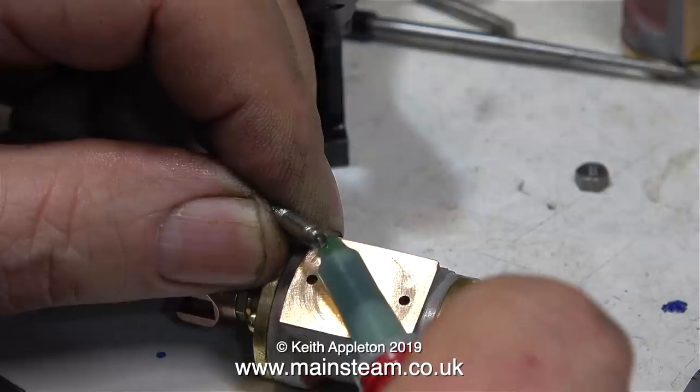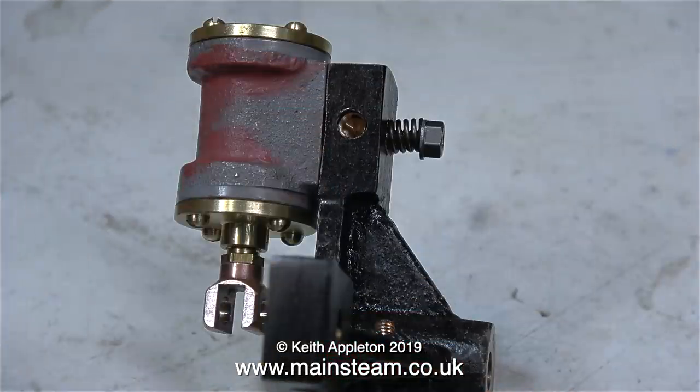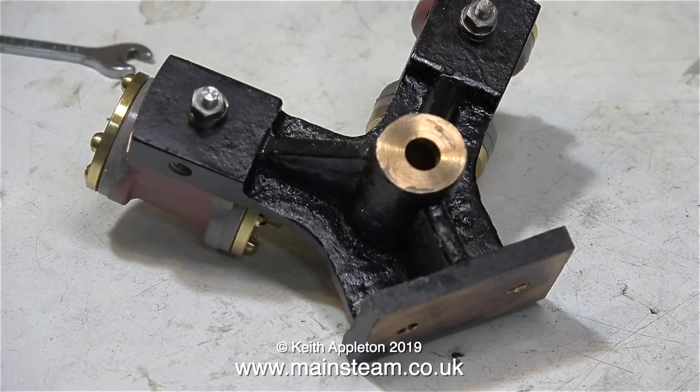Here's the procedure. Apply some Loctite 603 to both the thread on the trunnion pin and the hole in the cylinder. Then really quickly — in fact immediately — put the trunnion pin through the port block on the standard. Very quickly fit the spring, followed by the nut. Then tighten the nut to compress the spring and hold the cylinder firmly against the port face. Do this on both of the cylinders and trunnion pin assemblies and leave them for about an hour.